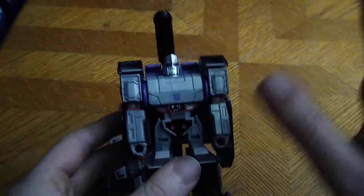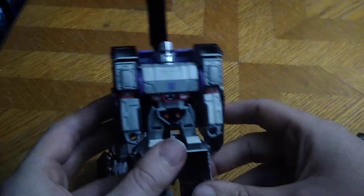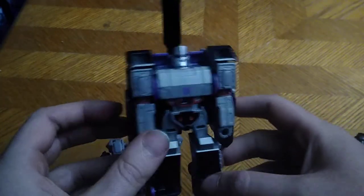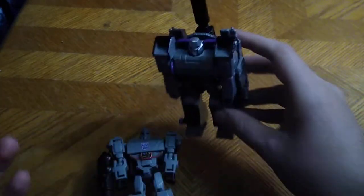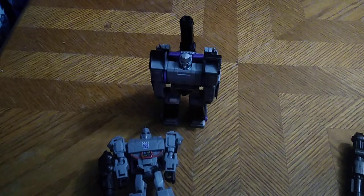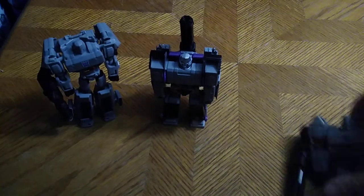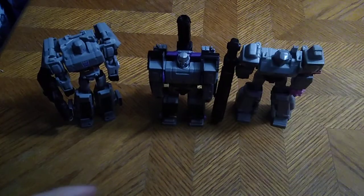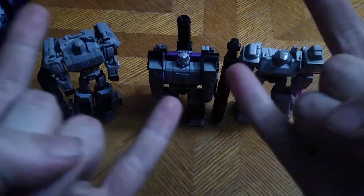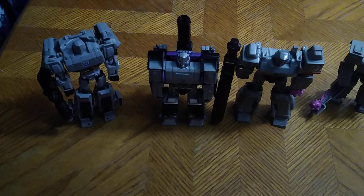Sure, there are hollow bits, but otherwise I just love this Megatron — hands down my favorite One Step Changer Megatron. If you like this review, make sure to like, comment, and subscribe for more videos like this. This is Eddie Hill — moving on, rock on, and rock out, YouTube Land!